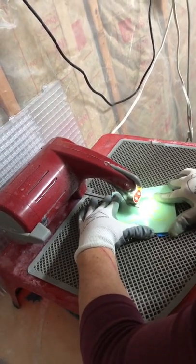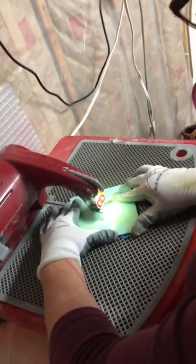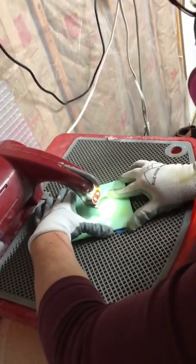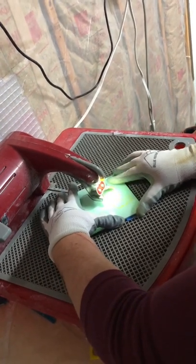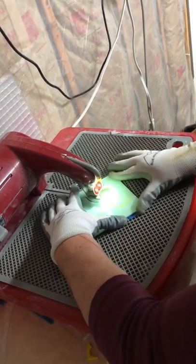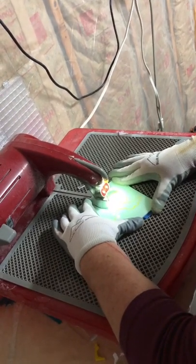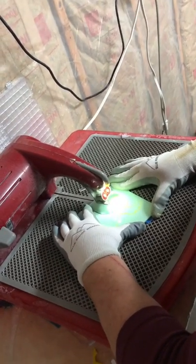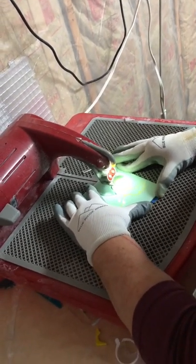There is a continuous cycle of water flowing through the saw to help cut the glass, but tiny bits of glass are shooting off of it. That's why protective gear is so important. You have to wear glasses, protective glasses, gloves, and also a mask whenever using this saw.